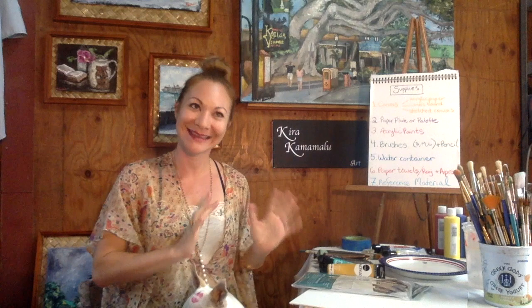You're also going to need wine, beer, Prosecco, Pellegrino, or your favorite beverage — that is very important. And you'll need your reference material: what is it that you would like to paint?